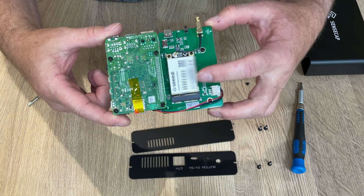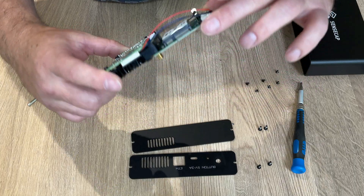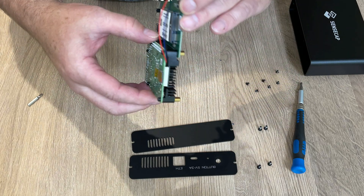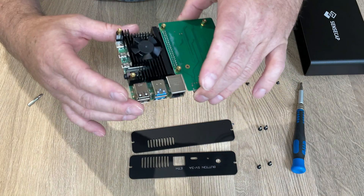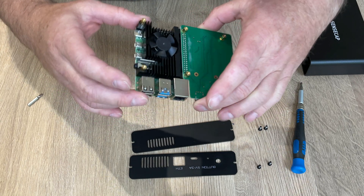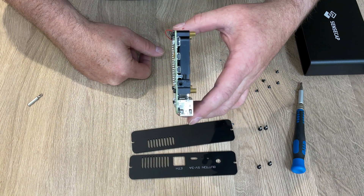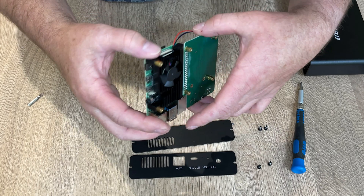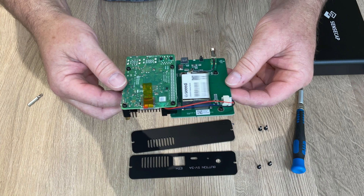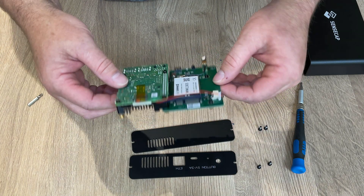We have the gateway module there, which is attached to the main board. And then underneath there is the processor, the ports that we saw earlier, the heat sink and fan, and some more ports. And that basically is what is inside your SenseCap Helium Hotspot.